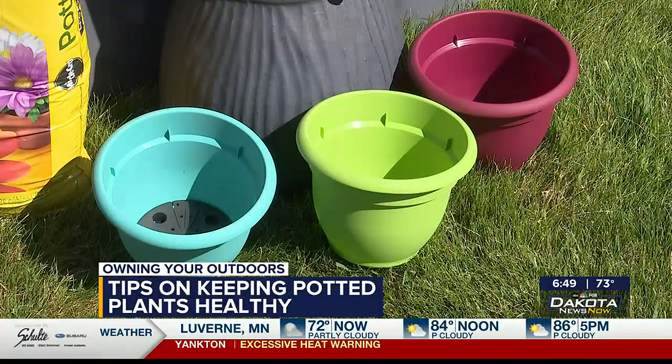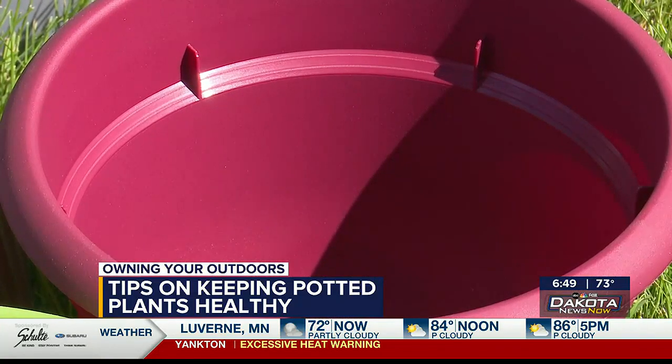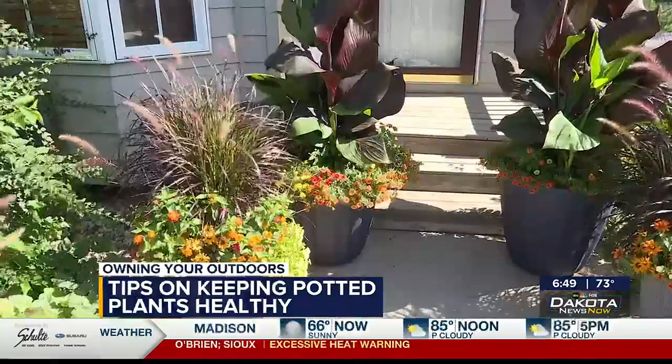And that's what you were saying — one of the biggest issues is sometimes people plant in too small of a container. I see it all over town. If you have exposure to the west or the south, I really recommend using large containers. You get a lot of heat in those areas. Give your plants a chance with larger soil mass that will hold that moisture and give them a little opportunity to thrive.